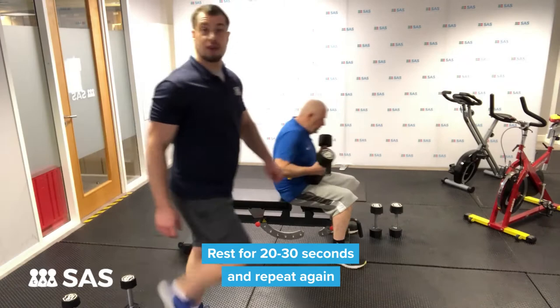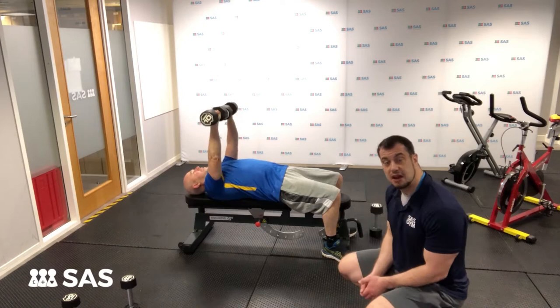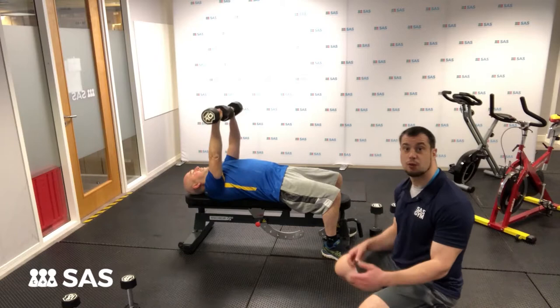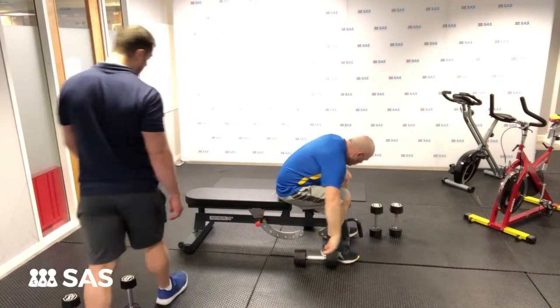You'll see a lot of varieties online of rep ranges and sets. I think if you're doing exercises back to back, two to three rounds is plenty, regardless of your fitness level. Also, during that 20 minute time slot, if you constrict it to two rounds, you're going to get more variety and more mobility as the route works.